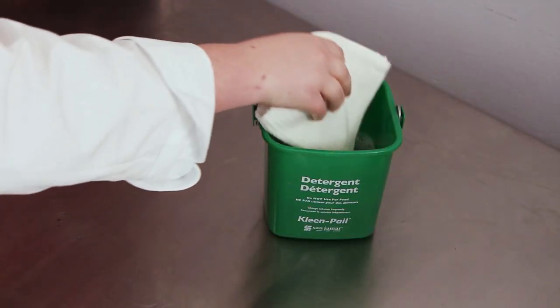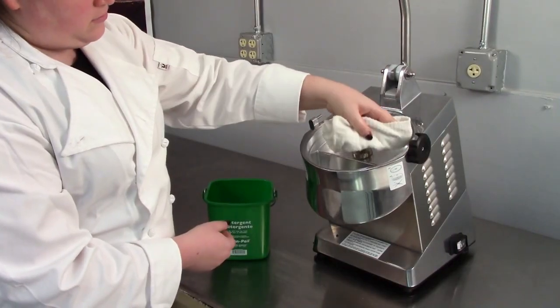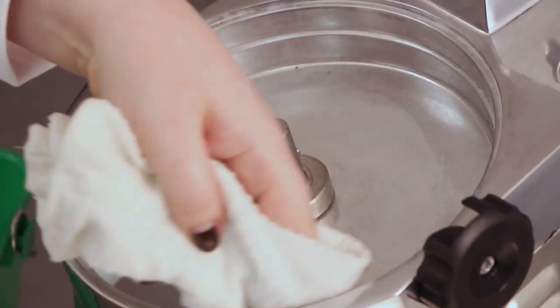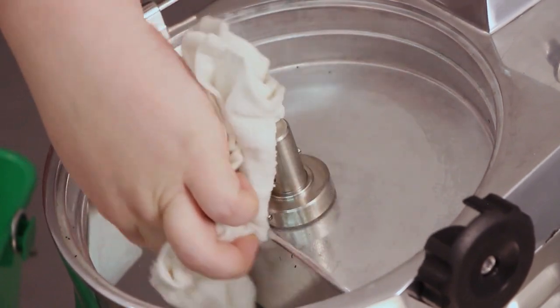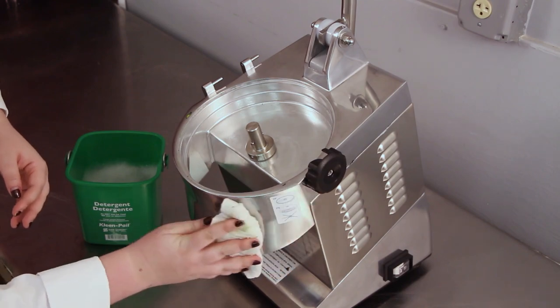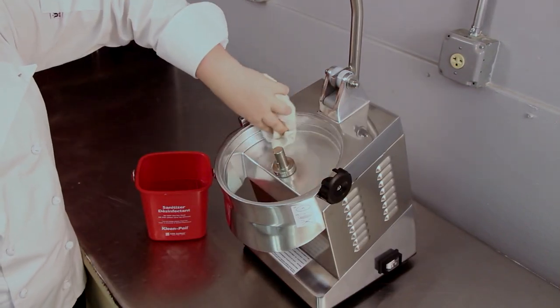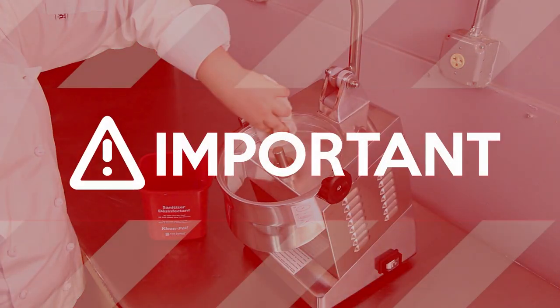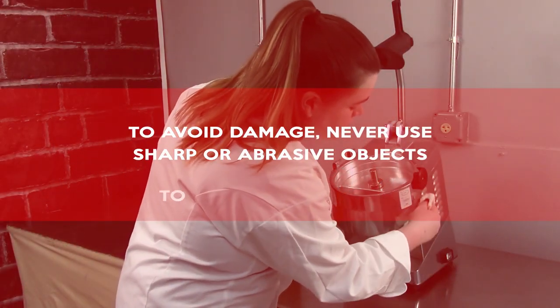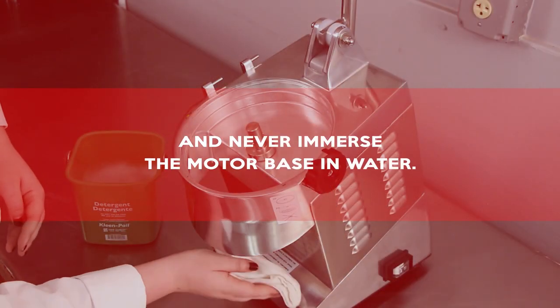Use a soft cloth soaked in mild detergent and warm water to clean the motor base assembly. Thoroughly clean the cutting chamber and the ejection chute. Also clean the outside of the machine. After cleaning, use a soft dry cloth to dry the machine. Always properly sanitize your machine after cleaning. Important: to avoid damage, never use sharp or abrasive objects to clean the machine and never immerse the motor base in water.